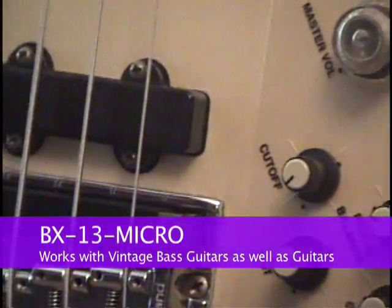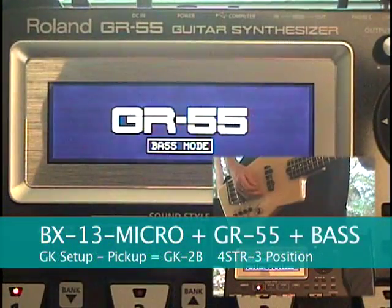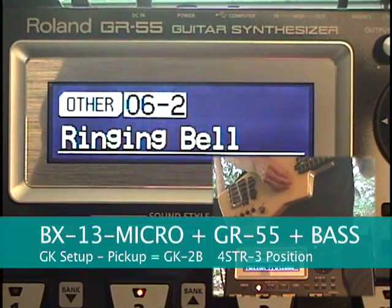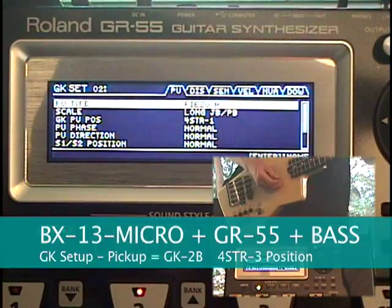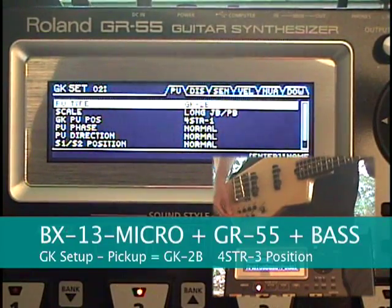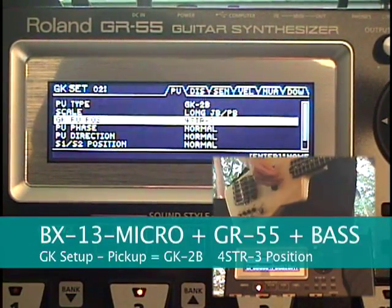The BX13 Micro works for vintage basses as well. Just boot the GR55 up into bass mode, select GK 2B, and the 4-string dash 3 GK pickup position.